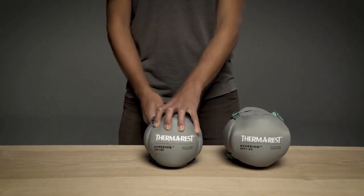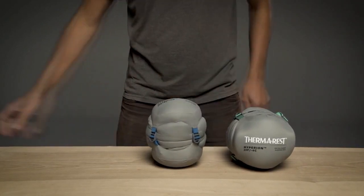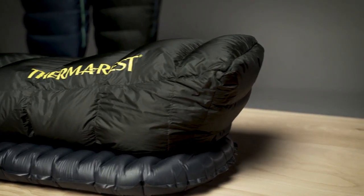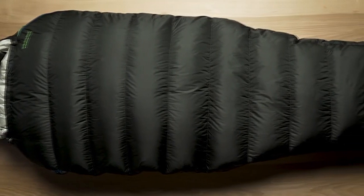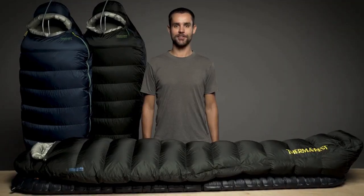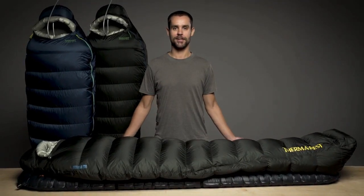With unrivaled packability, these ultralight bags make a minimal impact while on the trail, packing down to roughly the size of a small loaf of bread. Our performance-focused design and rigorous testing make it easy for us to back these bags with our Better Sleep Guarantee. Lighten up your adventures with Therm-a-Rest's Featherweight Hyperion sleeping bags.